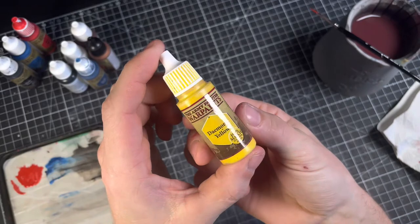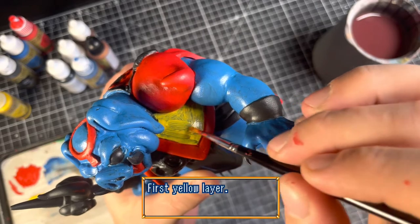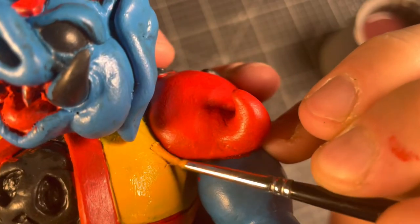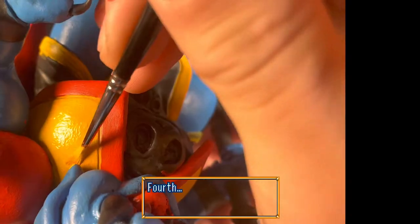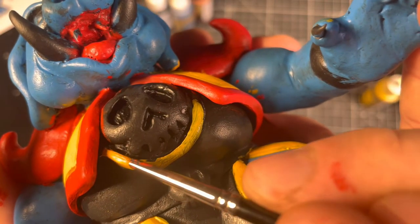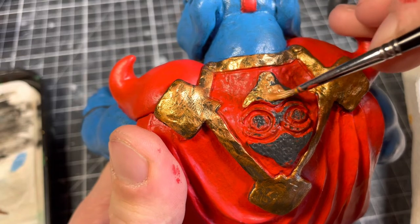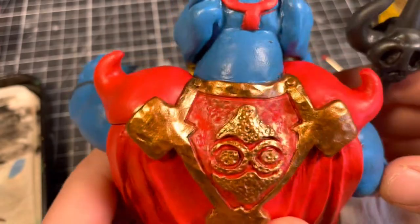For the yellow parts I started with demonic yellow but added a tiny bit of red for the final layers. In addition to painting the actual bronze-colored pieces of the shield, I also dry brushed the red part to make it look like the paint had been scraped off over time.